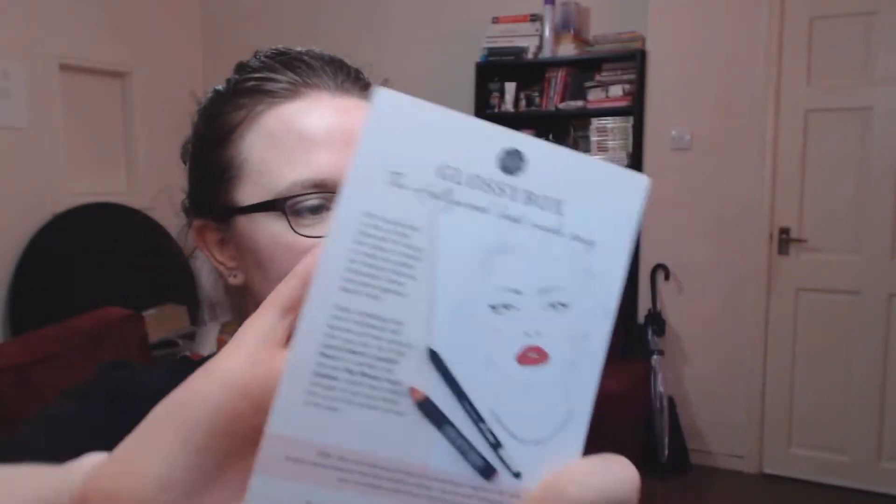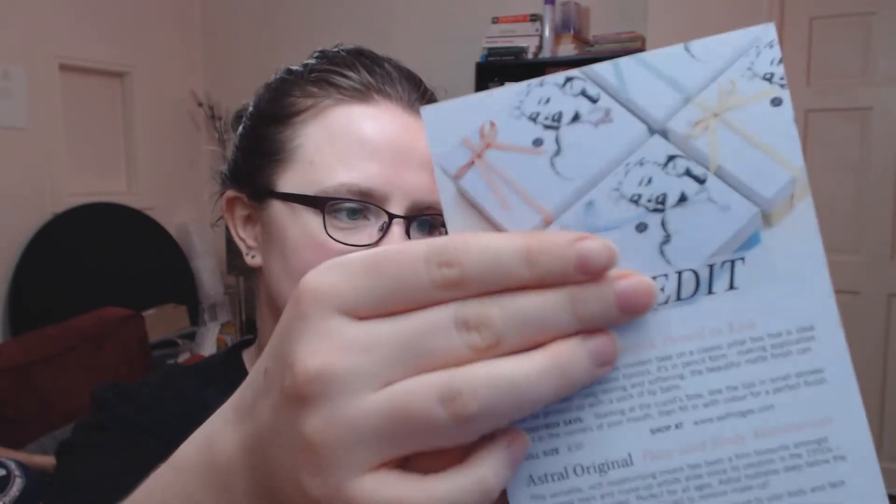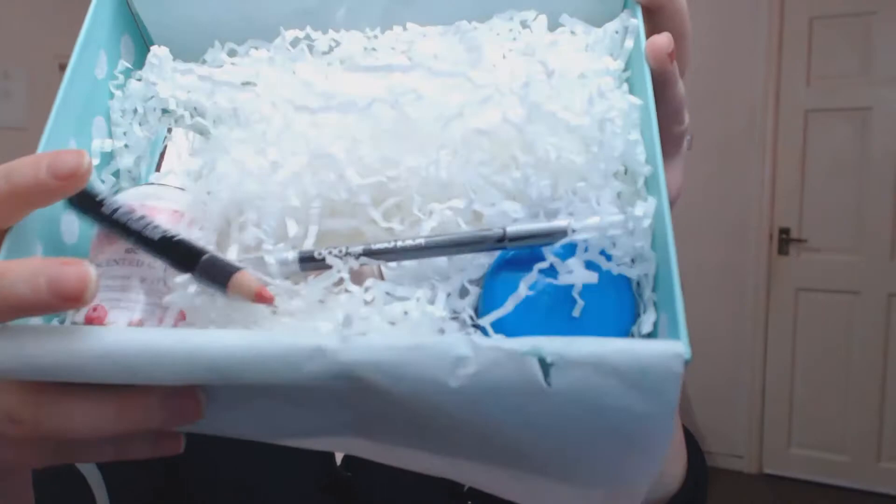The newsletter says what we've got, and on the back there's a guide to getting the Hollywood look using what you've got in the box. By the looks of it you could get a blue one, a yellow one, an orange one, or the green one that I got. And this is the top, and those are the contents there.